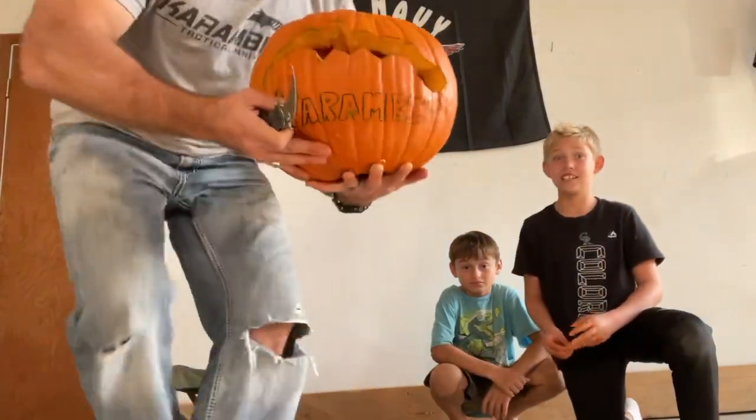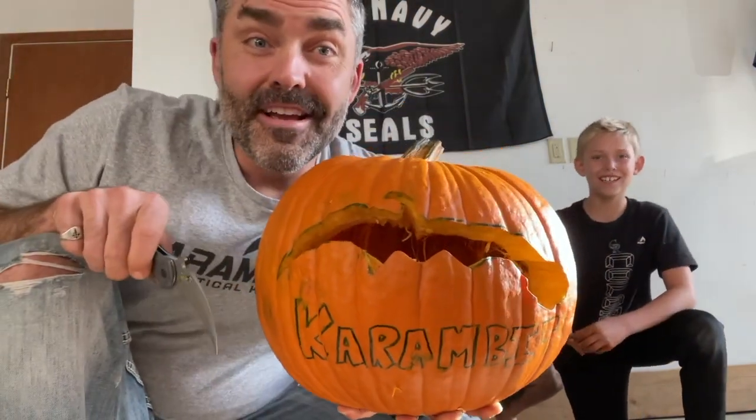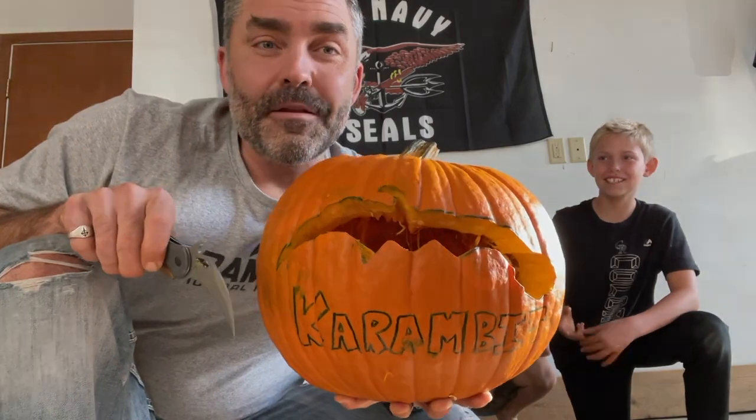All right guys, we're back and we just got done cleaning out the inside of the pumpkin, and there it is. We're gonna turn off the lights soon and see what this looks like with a candle in it.